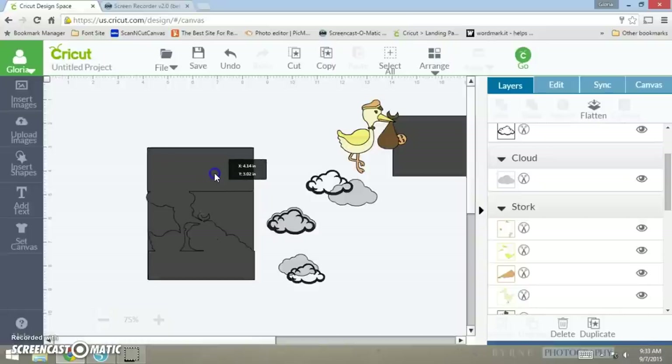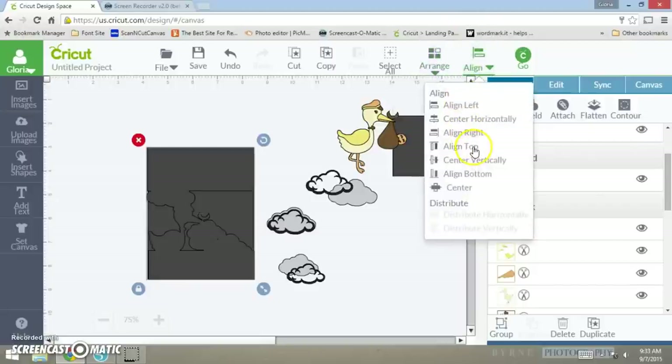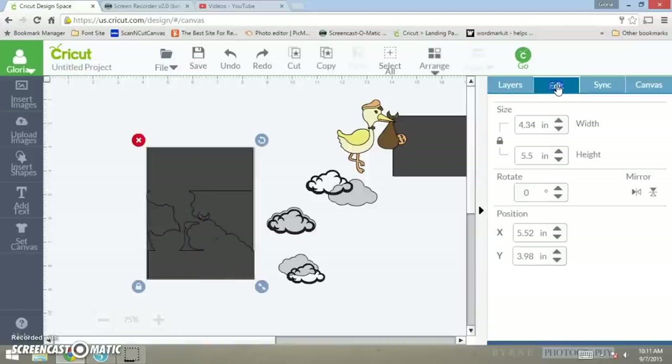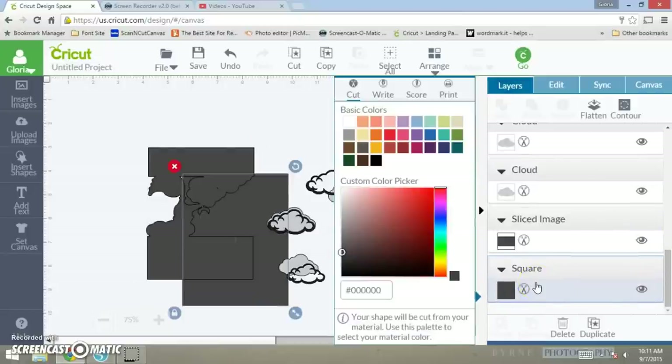In order to weld it together with the card to make a card shape, line it at the top and center it horizontal. After you line it up, take both of the shapes — take the first layer, go to edit, mirror horizontal, go up and down. Then go to the layers, click on this one, and just bring it down.